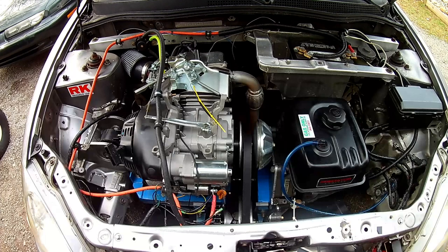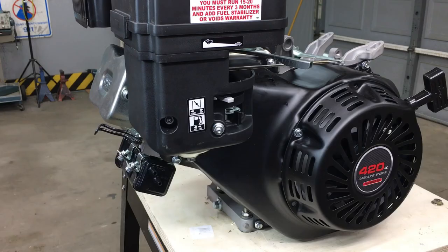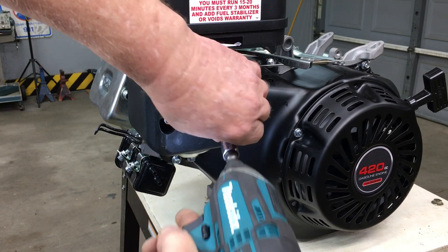Now, this is the same type of 420cc Predator engine that we're currently using in our street-legal go-kart, and of course, this one's also a Hemi. The Hemi version has a different cylinder head, and it has one more foot pound of torque when compared to the standard engine. Yeah, an extra foot pound of torque, but every little bit counts. Now, let's go ahead and pull off the tin and get started with the fuel injection stuff.